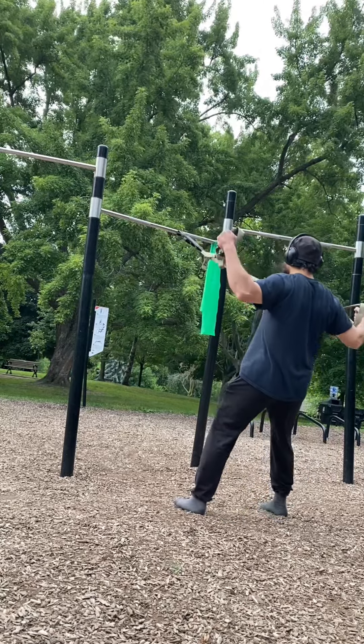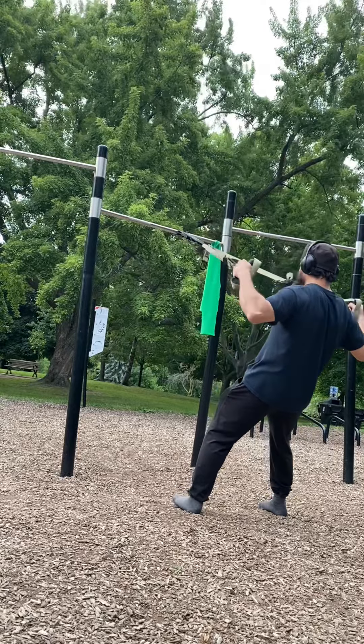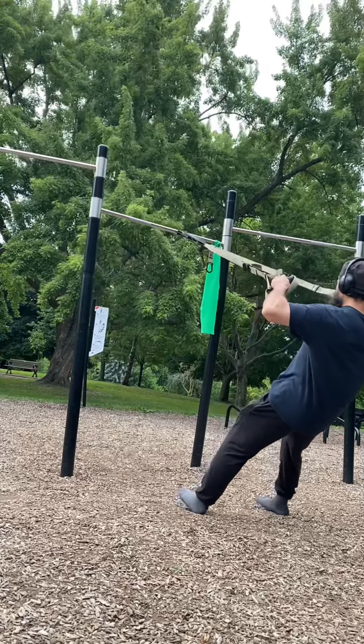As-salamu alaykum wa rahmatullahi wa barakatuhu. This day I worked out outside — a very different experience compared to being in the gym.